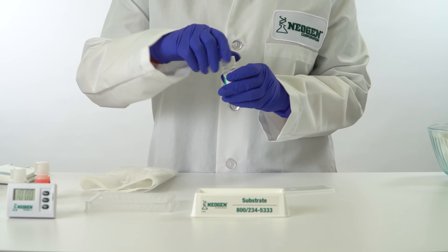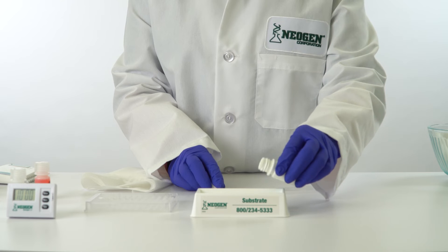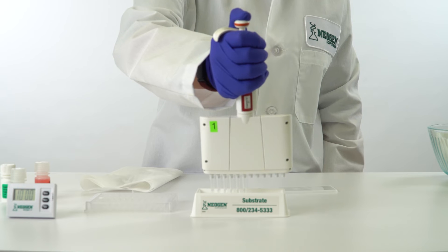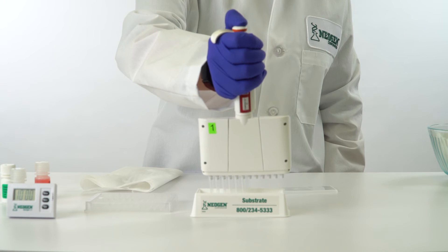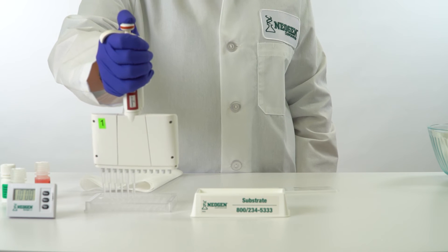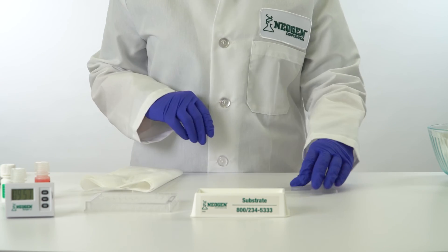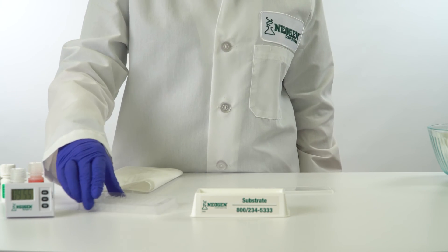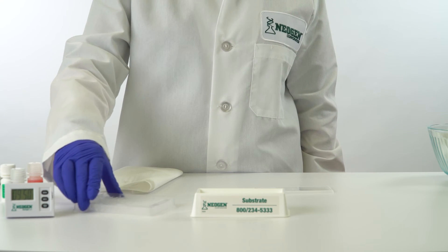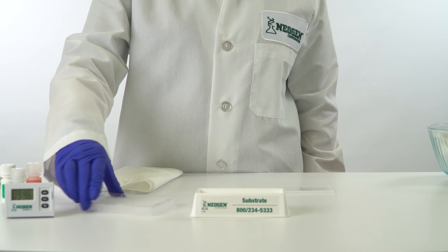Pour the needed volume of substrate from the green-labeled bottle into the green-labeled reagent boat. With new tips on the 12-channel pipetter, pipette 100 microliters of substrate into the wells. Incubate for 10 minutes at room temperature — 18 to 30 degrees Celsius — mixing for the first 10 to 20 seconds by sliding back and forth on a flat surface. Discard remaining substrate and rinse the reagent boat with water.